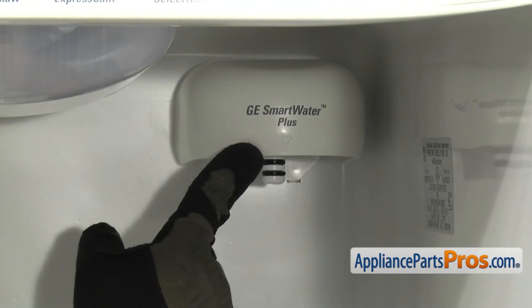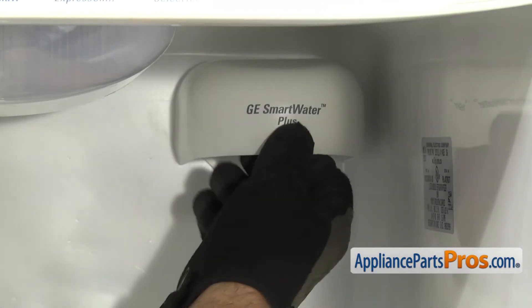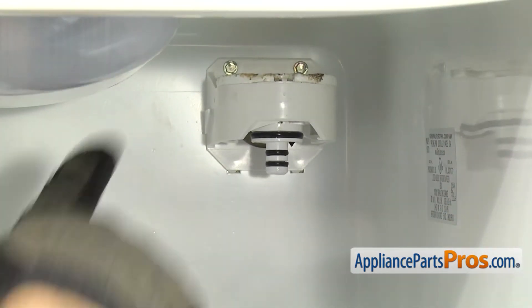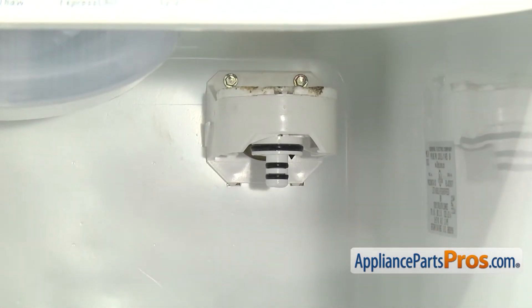We're going to take this cover off. You just have to lift up on it a little bit to release the tabs. You can pull it out and set it aside. Then we're going to use the quarter inch nut driver to take out the two screws that hold the bracket to the back wall.